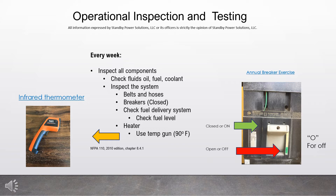Every week, inspect all generator components. Check the fluids — check the oil, the fuel, and the coolant. Inspect the system. Look at the belts and hoses. Make sure the belts aren't cracked or loose. Make sure the hoses are not leaking or cracked. Check the generator's output breaker.